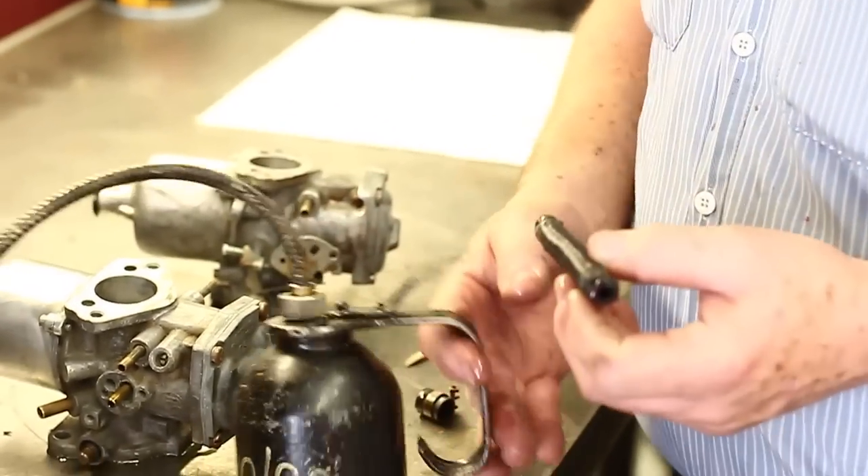And then when you put it back together, it looks original — if originality is a function to you. Because everything is a combination of form and function. So obviously you want the function, but a lot of people want the form. They want it to look nice, make it look original. That's how we do it.